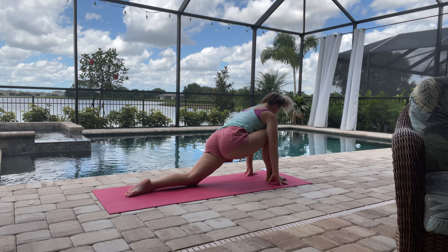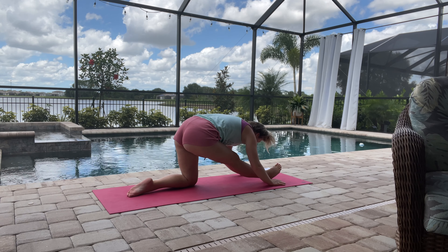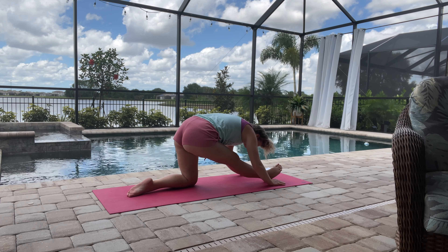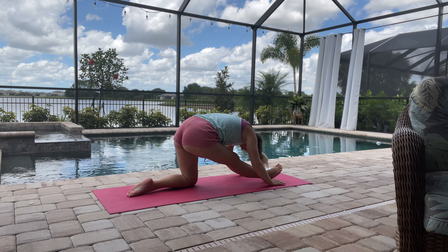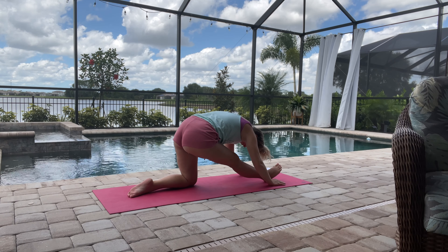Inhale, looking forward, feeling that stretch in your hips. Then coming back into intense stretch forward, just taking a few nice deep breaths here, bringing your body — instead of just your head — towards the leg. You can flex that foot if you'd like to get a little bit deeper stretch there.